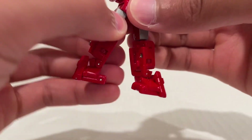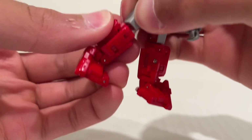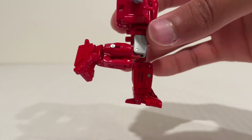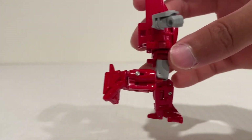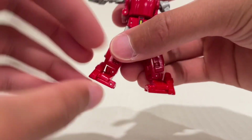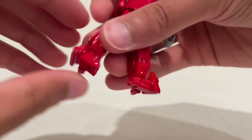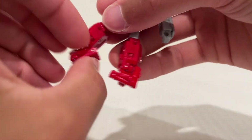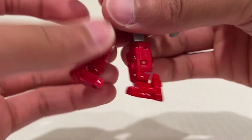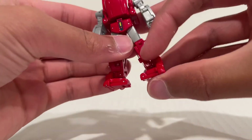He does have thigh rotation and also knee rotation, which is mainly for transformation — it does kind of disengage things if you try to use it. He does have only a single bend at the knee, which through New Age figures we are sometimes used to having a double bend, but it still gets to 90, plenty for how tiny this guy is. He does have a toe bend forward, a heel bend, and very good ankle rock. Very well articulated little figure here, and he is tiny. I'll do some comparisons in a moment, but first let's take a look at the accessories he comes with.